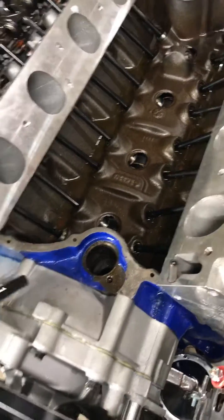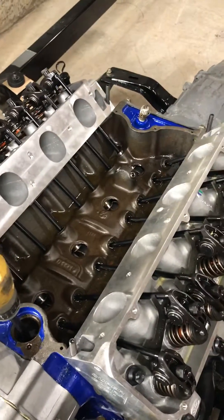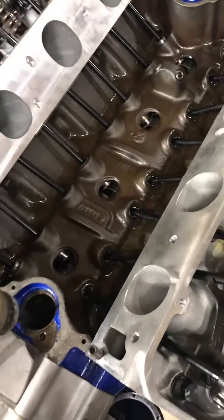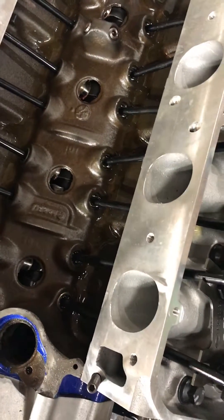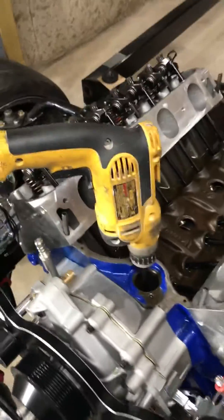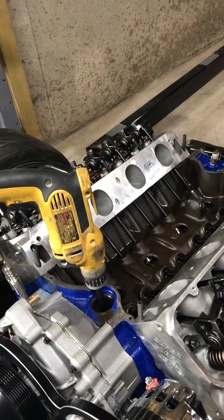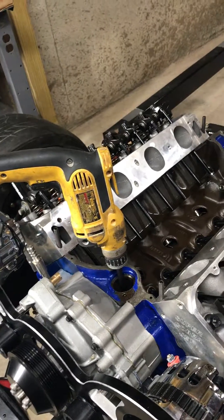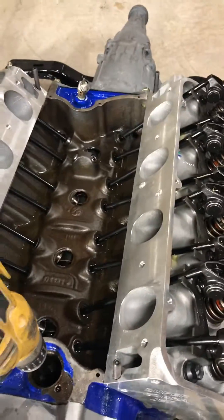It goes straight down to the oil pump — just kind of falls into place right there. Make sure you get your drill on reverse because it goes counterclockwise. I'm going to go ahead and give this a shot here.